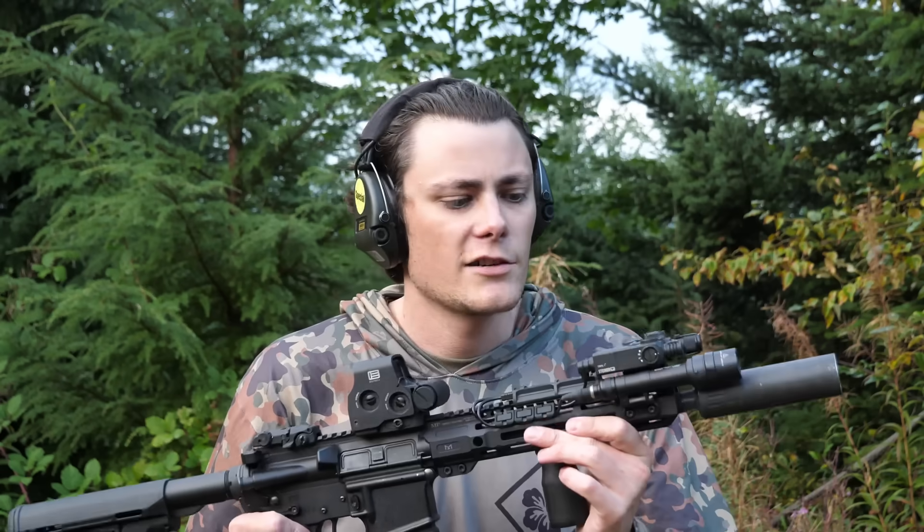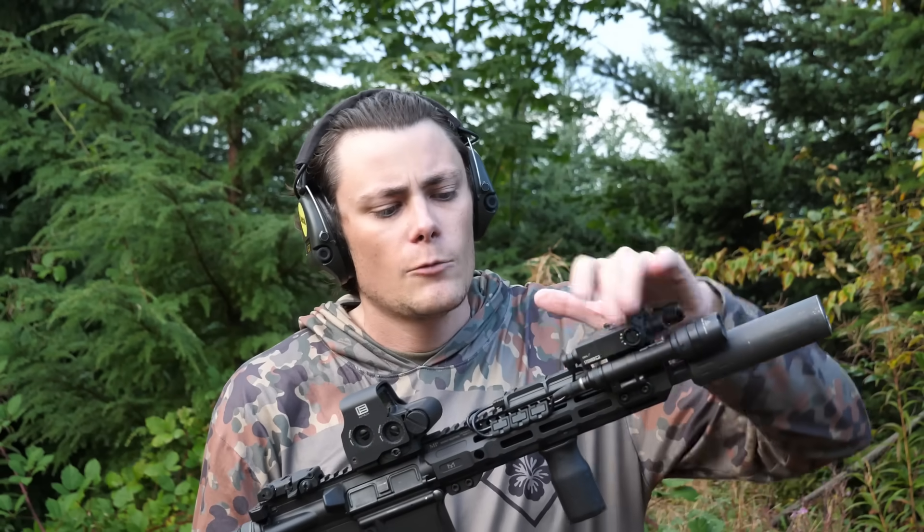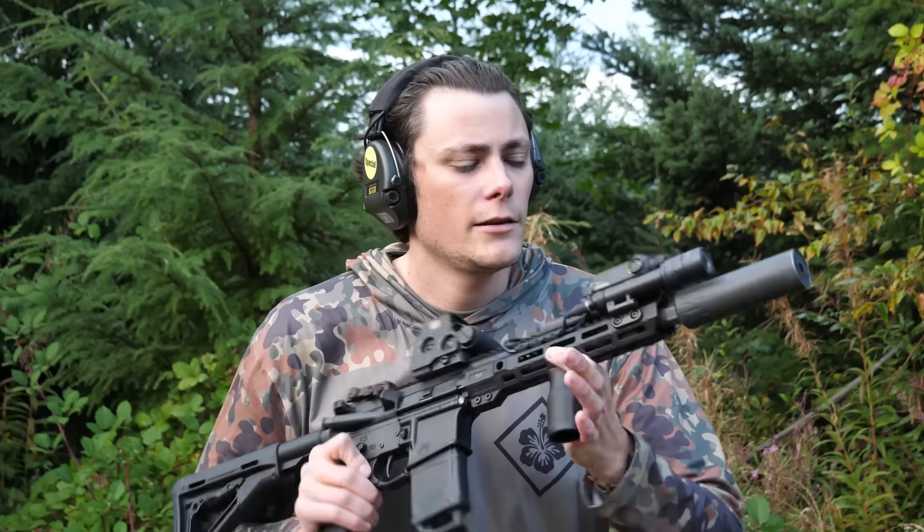Hey, what's up guys? Hop here. This rifle is set up with my preferred configuration of IR laser aiming module. We've got our D-Ball, weapon light, dual lead tape switch, and a vertical grip. If I had the choice, I would set up every night fighting gun this same way.